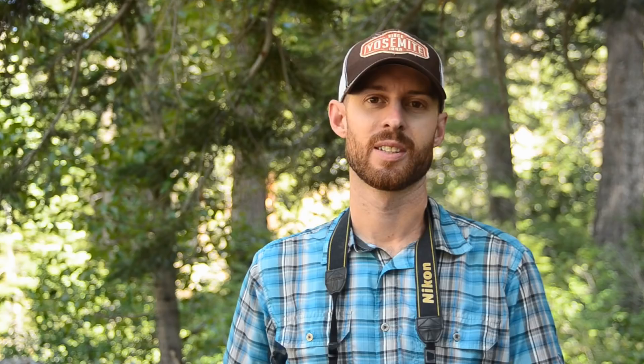Hey everybody, Josh Cripps here with Professional Photography Tips. In my years as a photographer, I've made a lot of mistakes and screwed up some pretty great photos as a result. I've been at ISO 84000 this whole time? As a consequence, I developed a shooting checklist that helps me take the best possible photos. This list won't necessarily make you a better photographer, but it will prevent you from making the same painful mistakes I have, and it'll stop you from screwing up that great shot right in front of you.